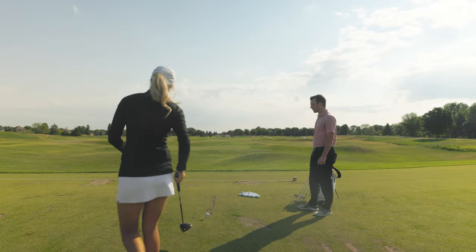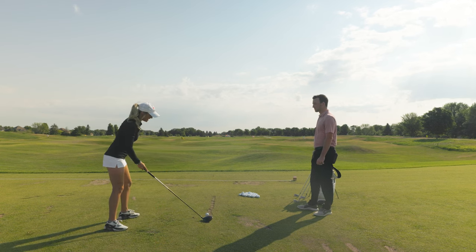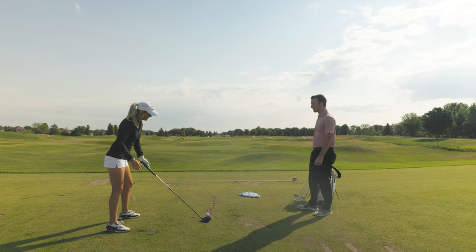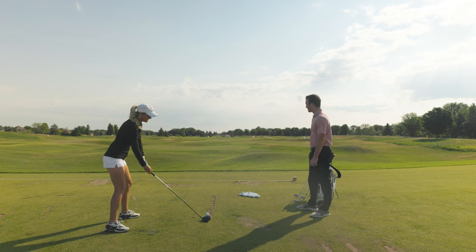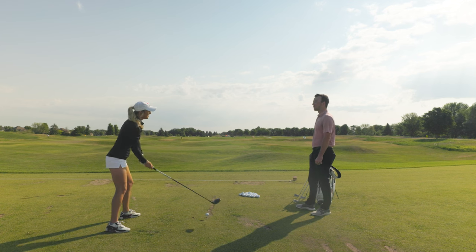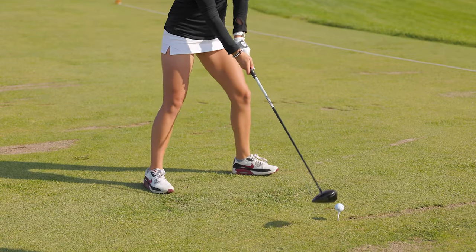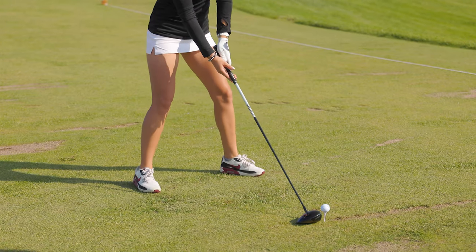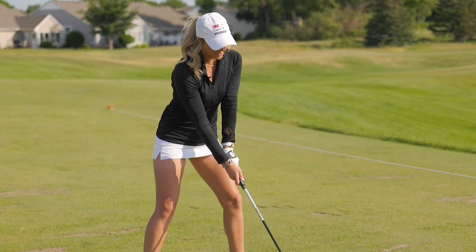Similar open setup here — if you stood behind me you'd clearly see I'm aiming left, set up for the cut. With the driver this is a power fade. The ball is teed down just a little bit lower, which makes it easier to hit a cut. It kind of helps your eyes as well.